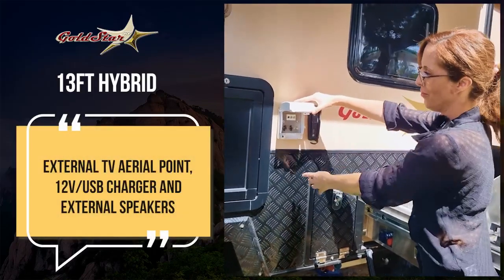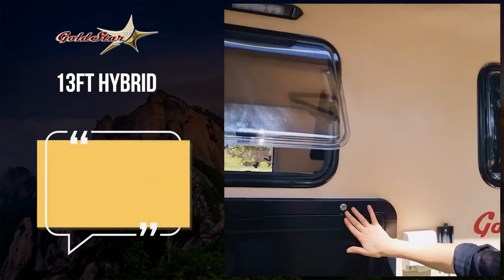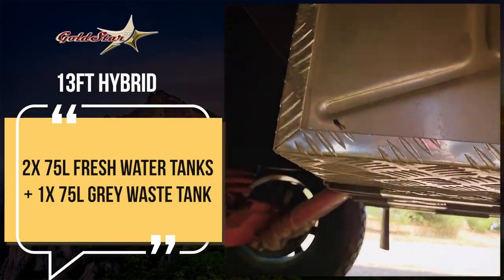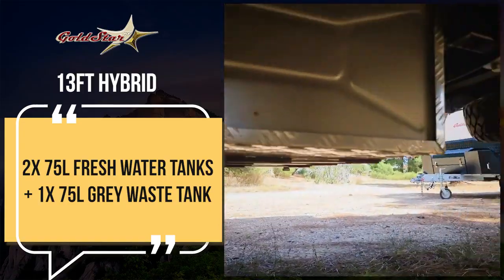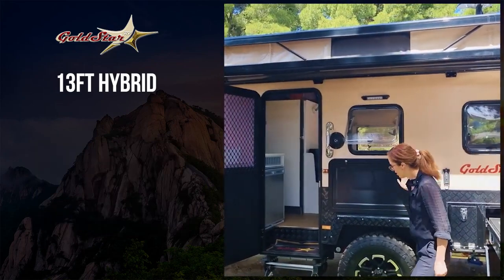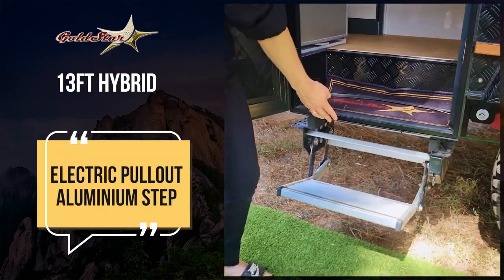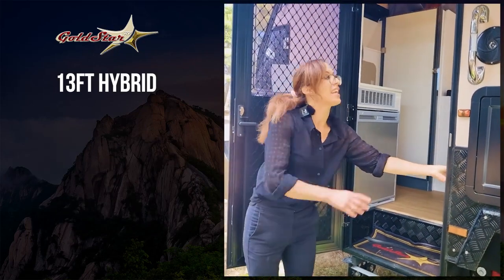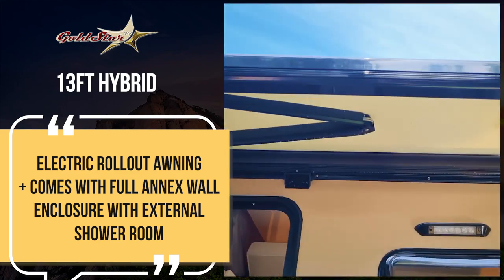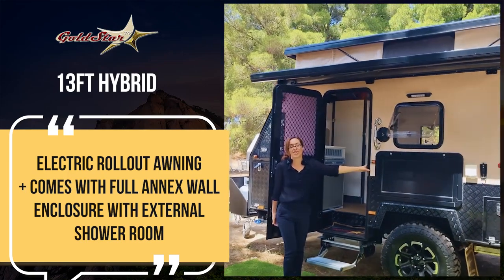Here's your external aerial, and you've got your external speakers. Windows all around. You've got your picnic table here. Underneath the van, you've got three water tanks — two fresh water, one grey water. Up the top, you've got two solar panels and large air conditioning units. Here to make it easy, an electric deployment for the step — makes it really nice and safe, easy to get into. And again, the electric awning. That also includes the walls that enclose the whole area, so you end up with an additional room outside that becomes fully enclosed — you can sleep extra people out here.